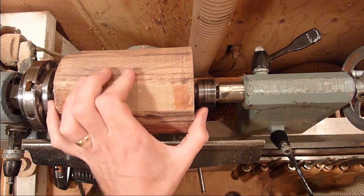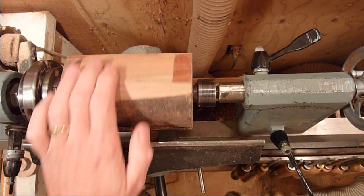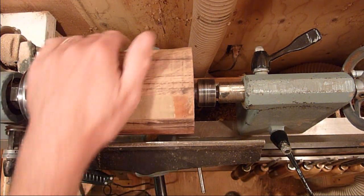I went ahead and just put it in between centers, and we're going to turn a tenon on each end and then grab a hold of it that way. We make it a little bit different so that we can line the grain up with it. That's a piece of apple.